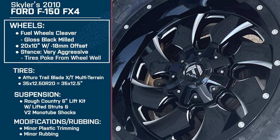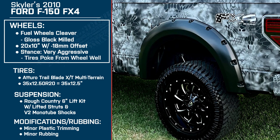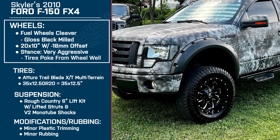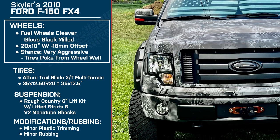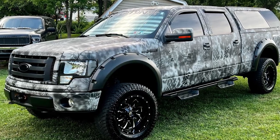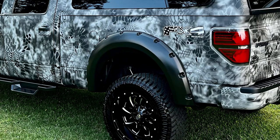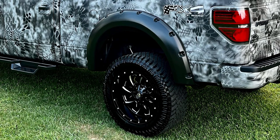Let's jump to your wheels. You're running the Fuel Cleavers in gloss black with milled finish — these are six lugs, 20 by 10 with a negative 18 offset, making for a very aggressive stance with quite a bit of poke. What drew you to them? The Cleavers have always caught my eye. When I had the chance to do it with the F-150, I pulled the trigger because they are awesome. I love the way they look like a saw blade, and from the beginning I knew I was going to have my truck wrapped.